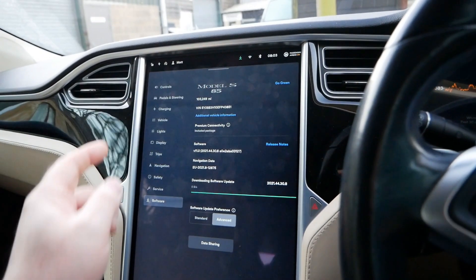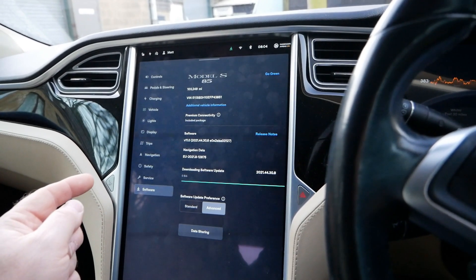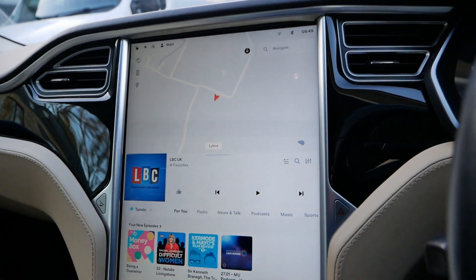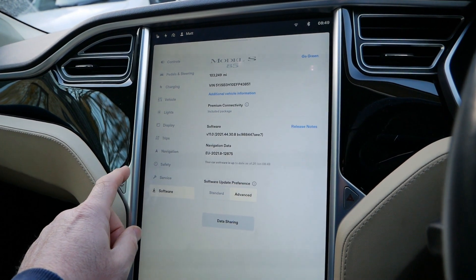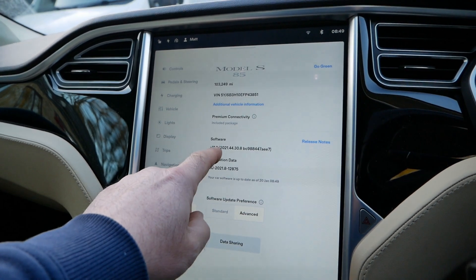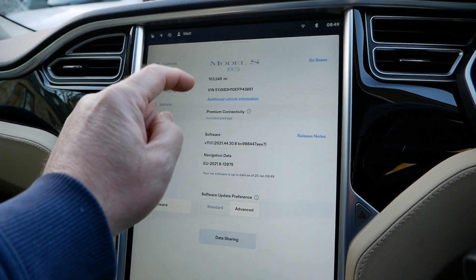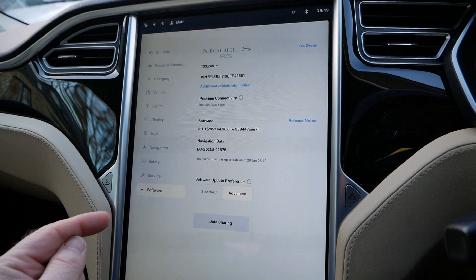I'm going to let this download — I've just got to work this morning so it's connected to Wi-Fi — and we'll see what this one brings. So it's done the upgrade. We are now on 2021.44.30.8, so we've missed out version 7 and gone straight to version 8.